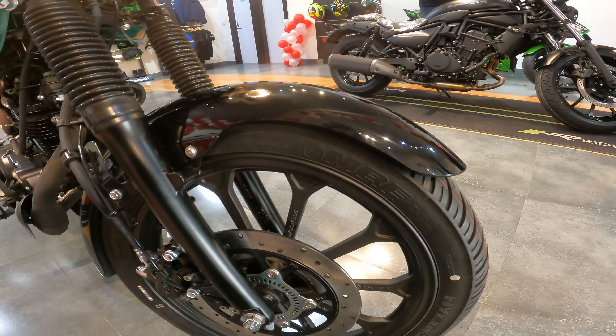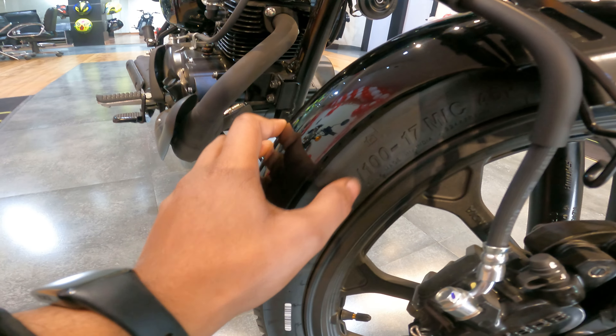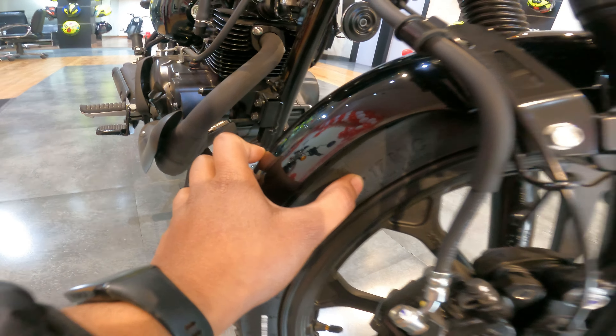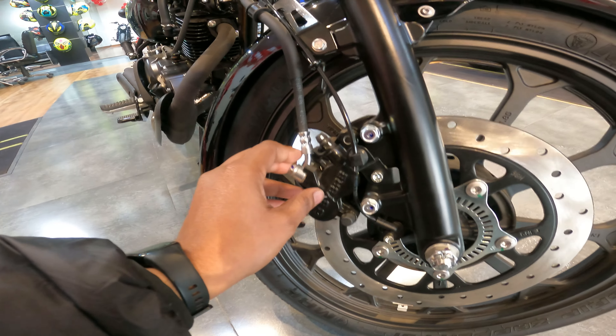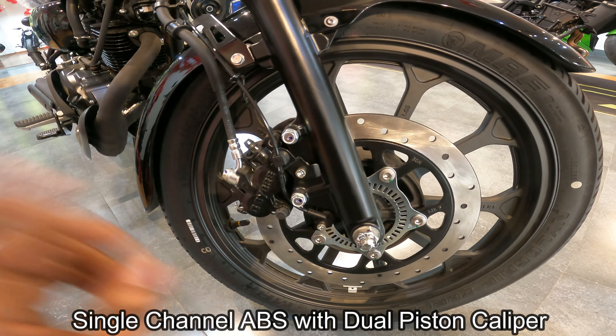You will see a mud flap made of hard plastic. The front tire section is 80 by 100 by 17 inch, with a tubeless tire. You can see a large disc plate with an ABS reluctor sensor and a dual piston brake caliper up front.